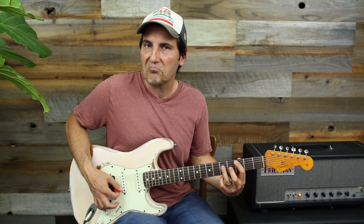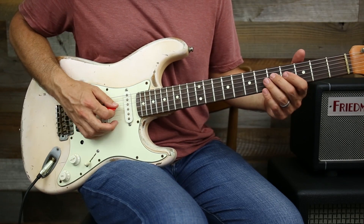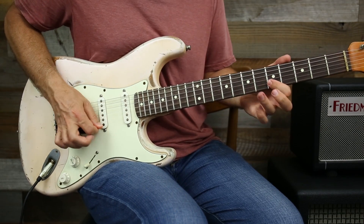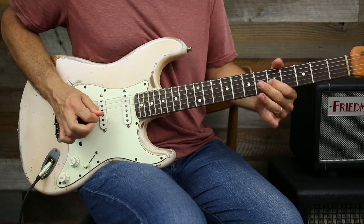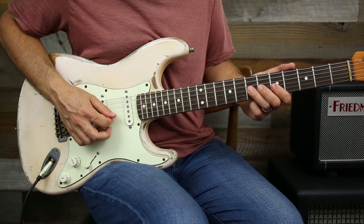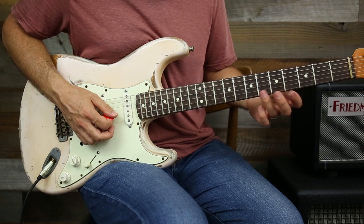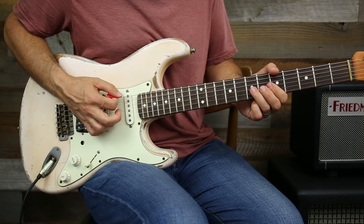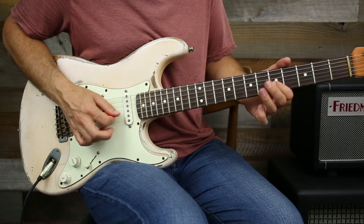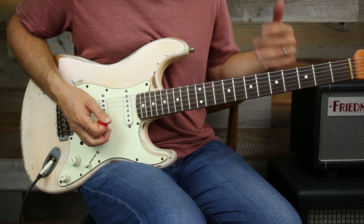Now I also have C, which is typical. All those notes — my root, my fifth, and my third of my C chord are all naturally in A minor pentatonic. Cool licks like that — you got a pull off. Those are all hitting C chord tones. If I bend it up, I'm bending into the third of the C right there. Great C lick.